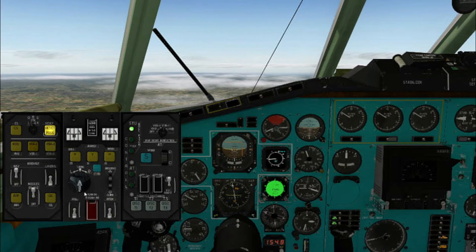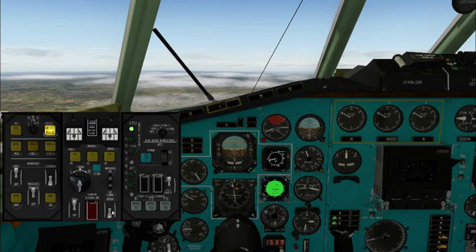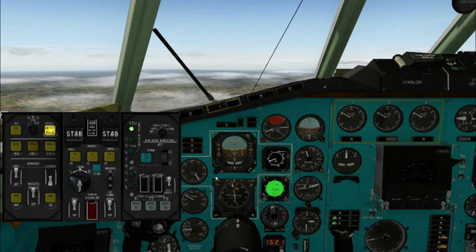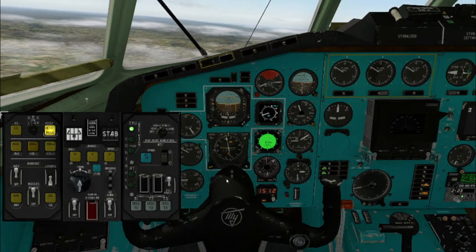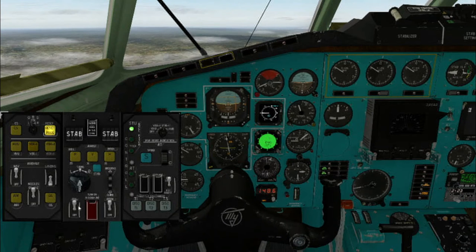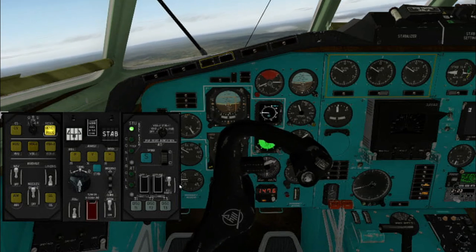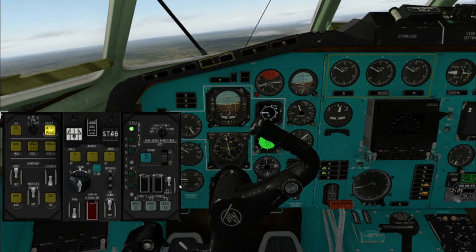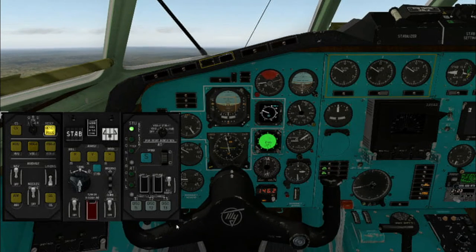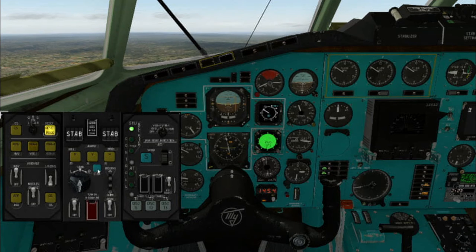The autopilot has two separate channels: roll and pitch. Only enabled channels can be turned to automatic mode. Also we can disable any channel independently. To enable the automatic mode, press the blue stop button. To turn back to manual mode we can use a few methods: use force on the flight controls to disconnect one or both channels, or turn off one or both channels by their respective switches, or use the special button on your joystick.